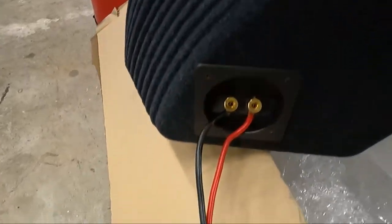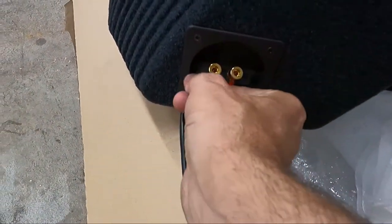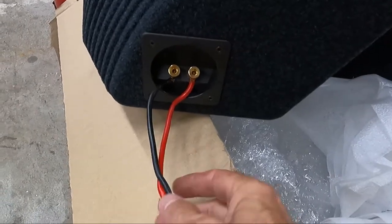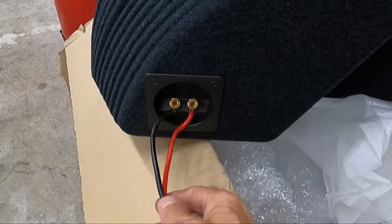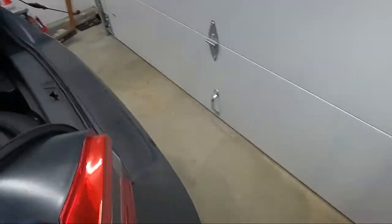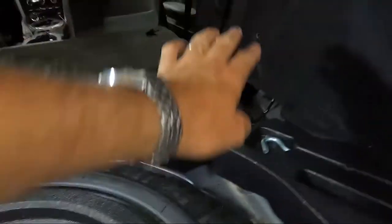I'm going to put this pigtail back on. I used this on the other sub — that sub was kind of portable, made to just unfasten and remove. This is more of a fixed setup, but I am going to make it so that if we need to remove it, it'll be easy enough. That pigtail will go into the piece wired to the amp — everything's gonna be behind here.